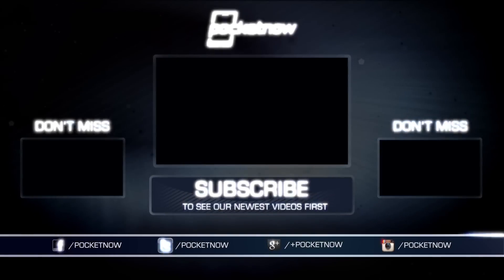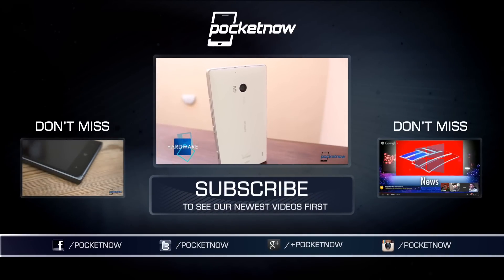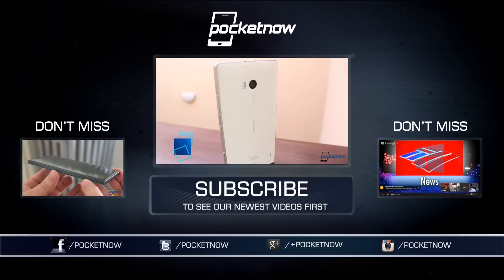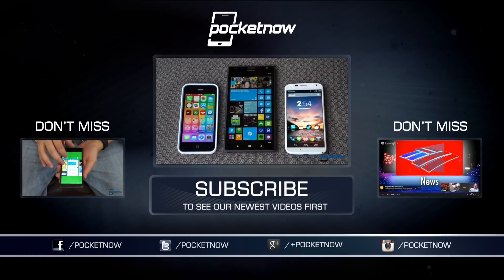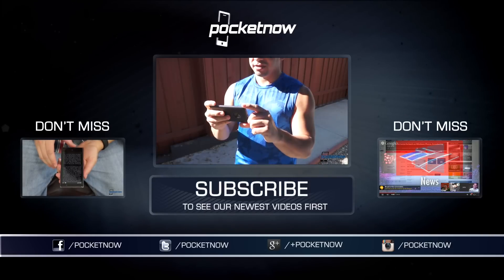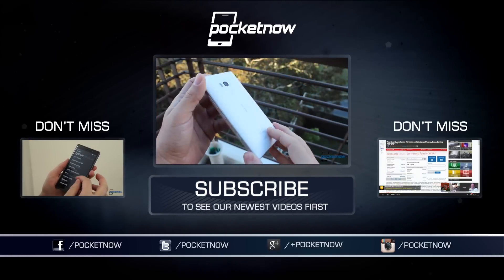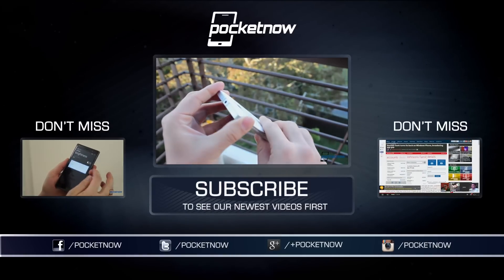We've got a lot more on Windows Phone, folks, including a review of the Lumia 830, a re-review of the Lumia 930, and a live podcast full of live tiles. Click any of these at the links above, visit Pocketnow at the links below, and hit that thumbs up button if you did enjoy this video. Till next time, this has been Michael Fisher with Pocketnow, urging you to share your screens with me on Twitter at CaptainTwoPhones. Thanks for watching, everyone. We'll see you next time.